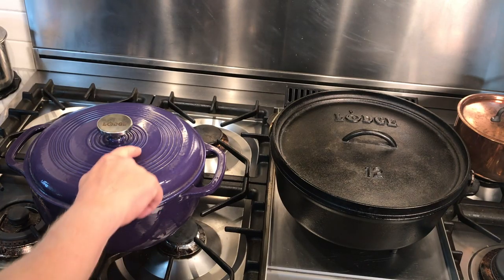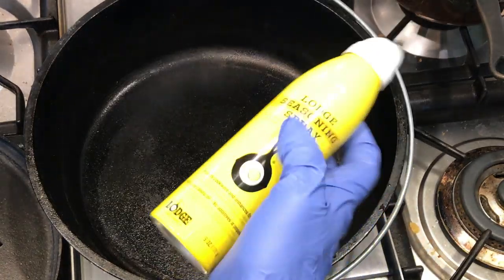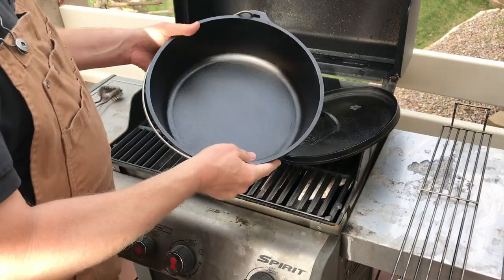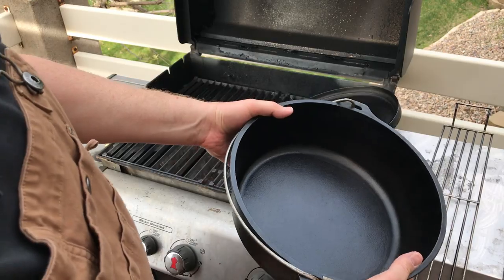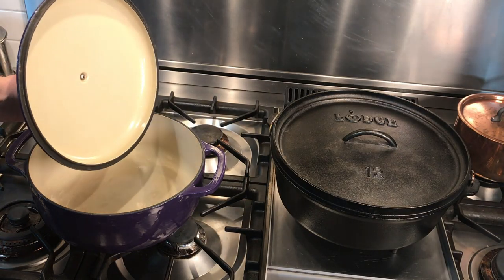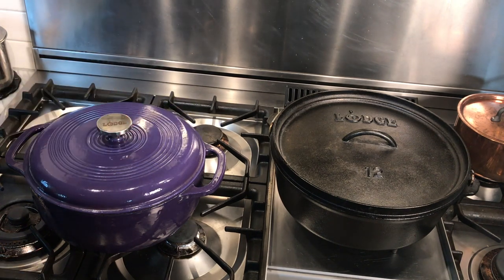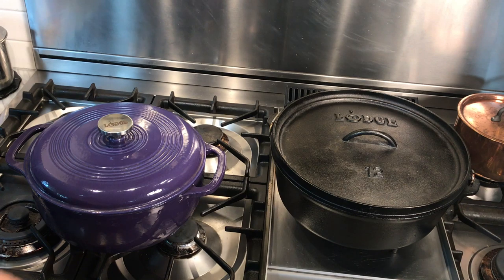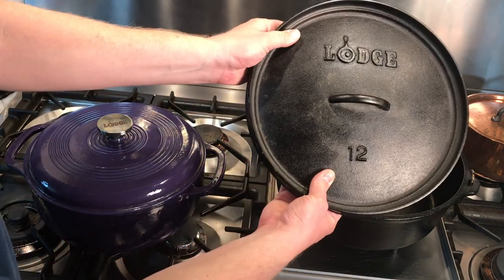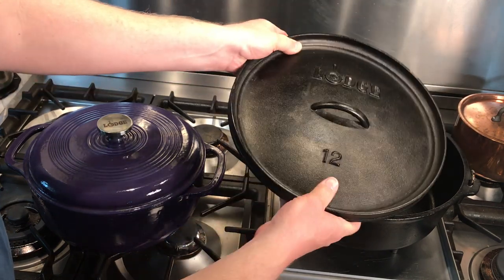The surface of the kitchen model is enameled — a very durable, low-maintenance surface. The camp model is bare cast iron with no coating, so it needs to be seasoned just like a cast iron skillet. The next difference is in the lids. The kitchen model's lid is rounded with a knob designed to be lifted with a mitt-covered hand. The camp model's lid is flat and has a rim, so you can place coals or charcoal directly on the dutch oven without anything sliding or rolling off.